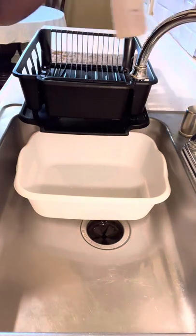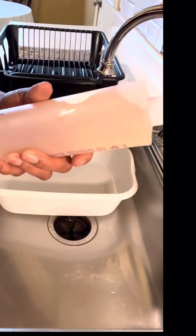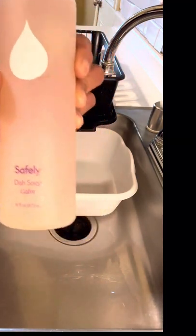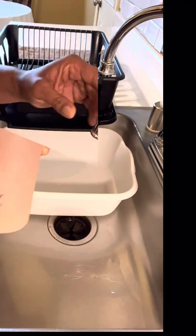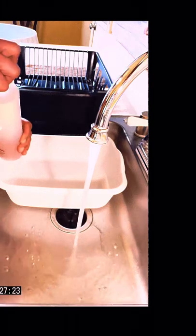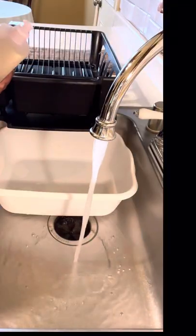Welcome to the channel everyone. Today we're going to dive into this Safely Dish Soap Review — the Calm Fragrance. So yeah, here we go. Y'all ready? So everyone please calm down. If this is your first time tuning into my channel, welcome. I'm DMV Donnie Diva.